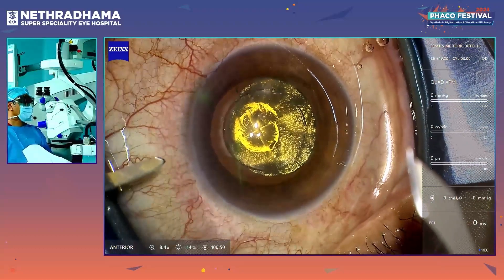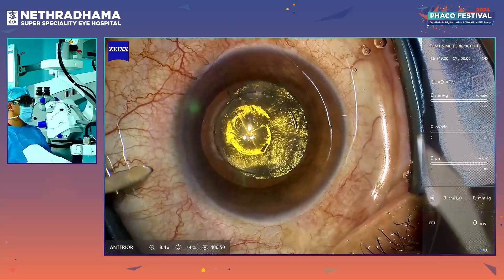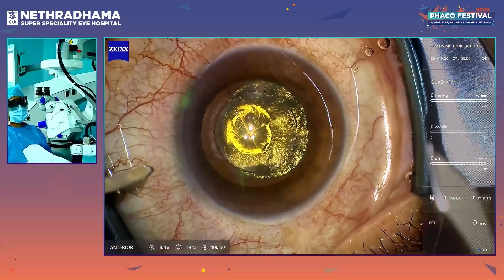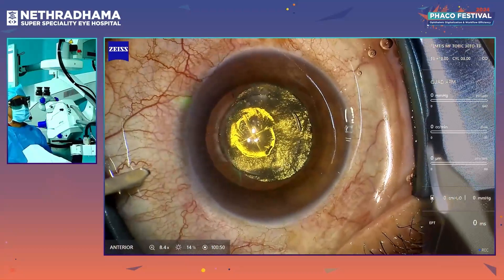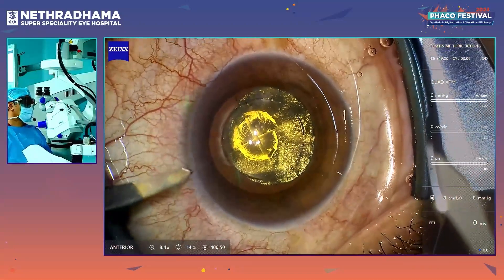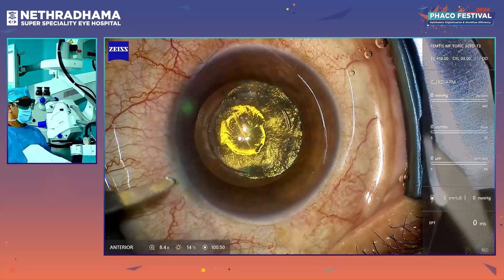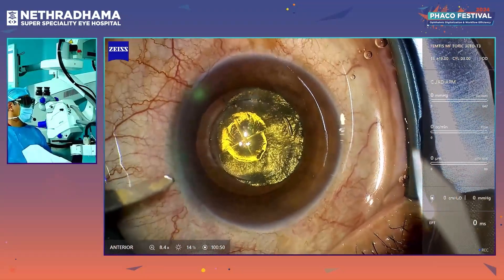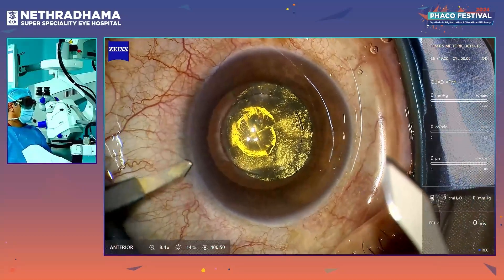In this patient I am going to implant the FEMTIS MF lens, which is the super premium lens. It is a trifocal, but it is not a diffractive trifocal — it is a segmental zonal trifocal, which gives good distance, intermediate, and near vision. However, it can be used only with femto cataract. You need a 4.8 mm exact capsulotomy for this, and so we have made a 4.8 mm capsulorhexis.